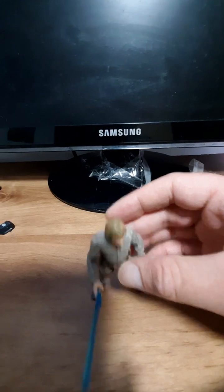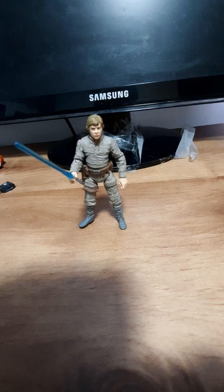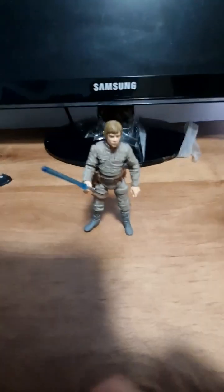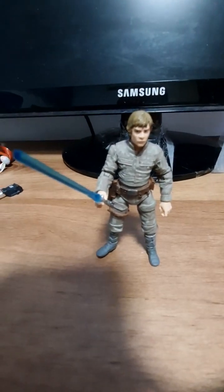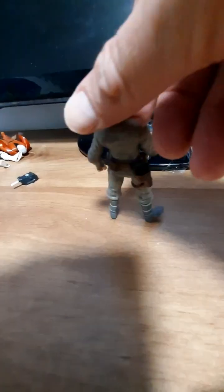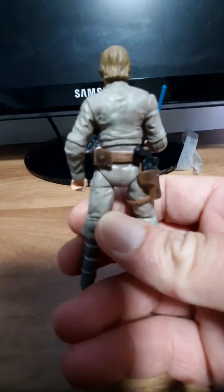The 2019 re-release of Luke Bespin. I really like this one because he looks all scared in his face, like when he's about to have his hand chopped off. Very cautious. Missing the hilt lightsaber though.